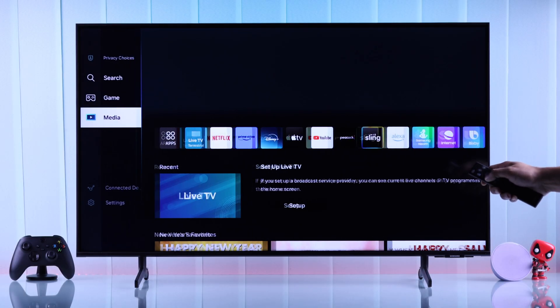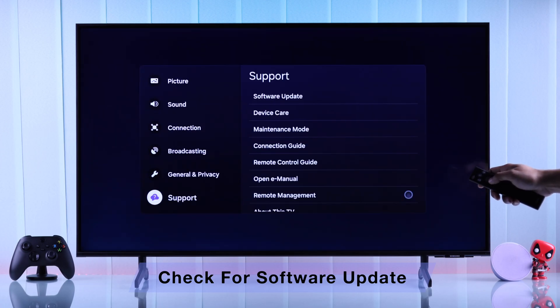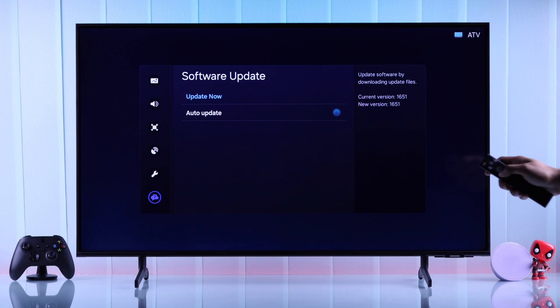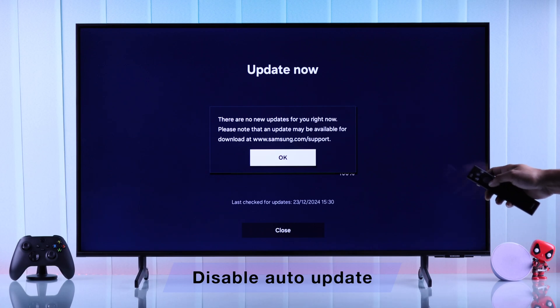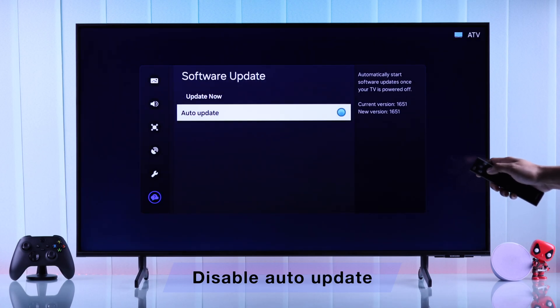Before getting into the troubleshooting, first make sure that your TV's software is not outdated, as outdated software can cause your TV to malfunction and make it slower. So if you have any pending updates, update your TV first. And after you have checked for updates, you can turn off auto-update, which can make your TV a bit faster.